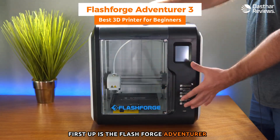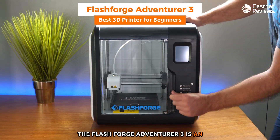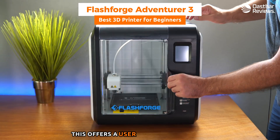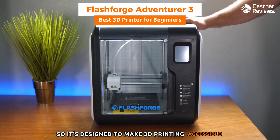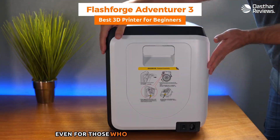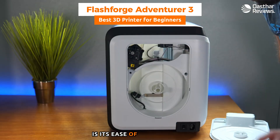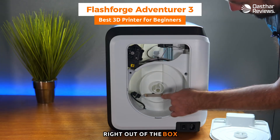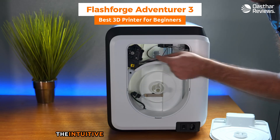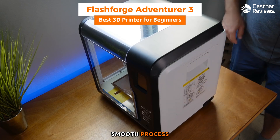First up is the FlashForge Adventurer 3, my choice for the best 3D printer for beginners. It offers a user-friendly experience without compromising on print quality, designed to make 3D printing accessible and straightforward even for those new to this technology. One standout feature is its ease of setup — this printer is almost ready to go right out of the box, requiring very minimal assembly, with an intuitive interface and clear instructions.